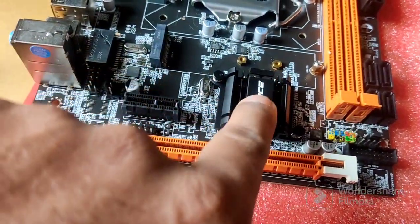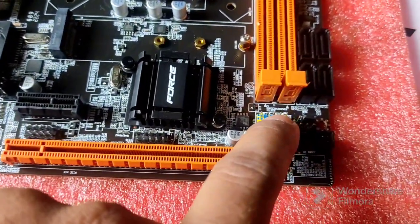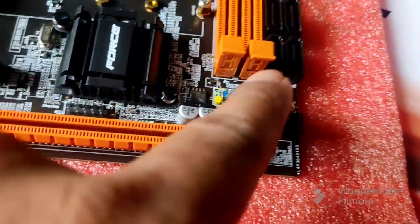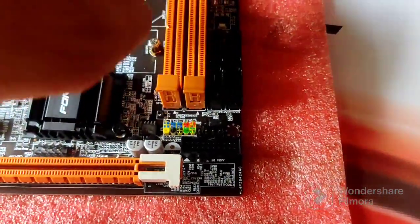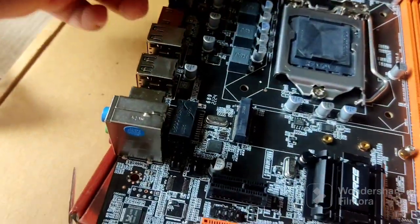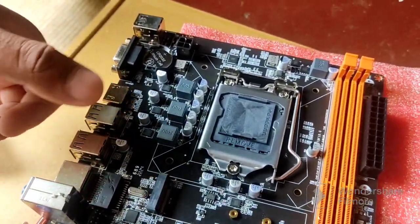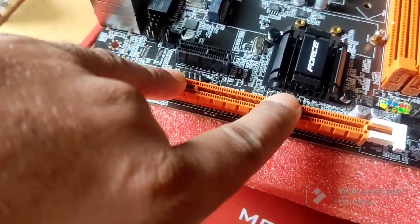We have the bridge here with a heatsink on it, which is nice. We have front panel connectors here. Let's go over the connections: 24-pin motherboard connector, 4-pin motherboard connector, fan connectors, audio connector, USB connectors — everything is there.